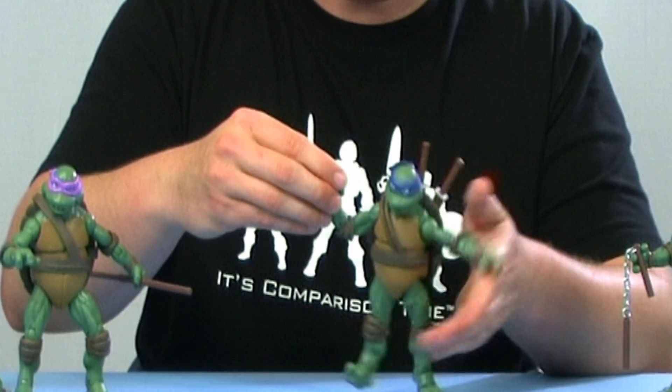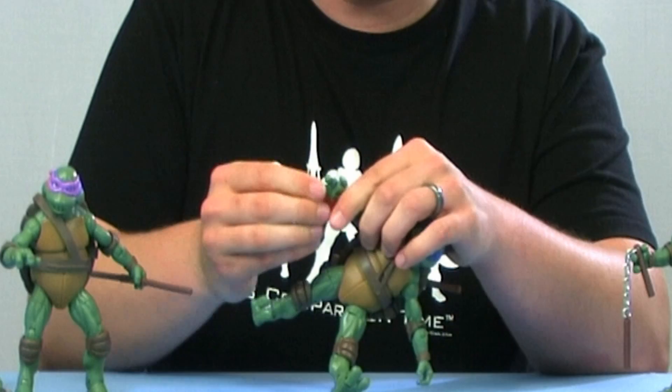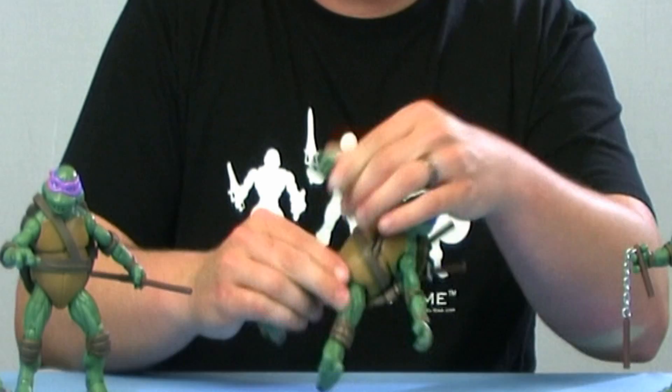They've got nice double joints at the elbows, which are nicely hidden by the elbow pads. You've got ball joints at the wrists so you can rotate them around, with good hinge joints to bend them. And each one of the fingers is individually articulated, just like we saw with the other Classic Collection turtles.